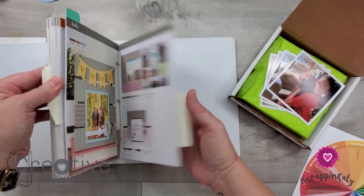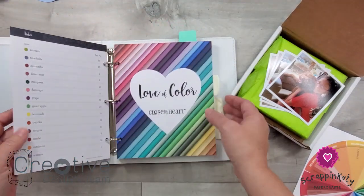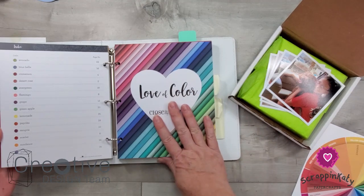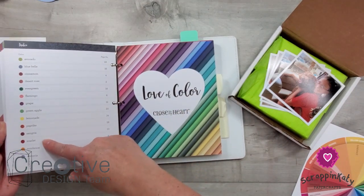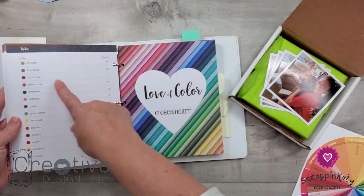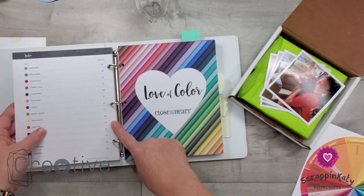Over here in the back is the one from last year. In the back of each one — and I'll leave links down below to this color wheel as well as this how-to book — there's an index of colors. These are Close to My Heart exclusive colors, and you can just find what color you want and it'll tell you what page that's on.